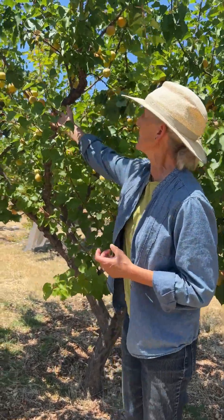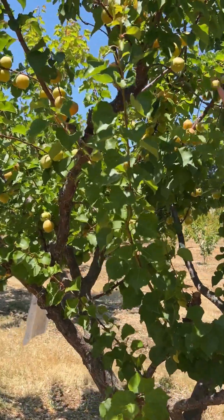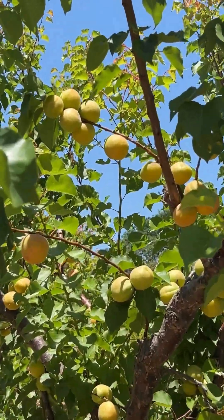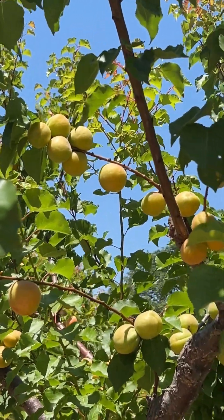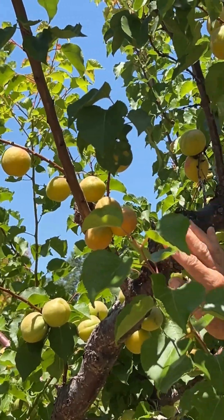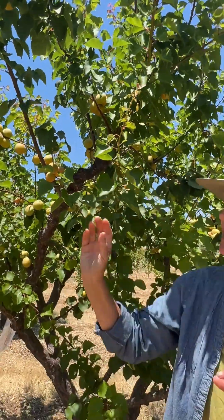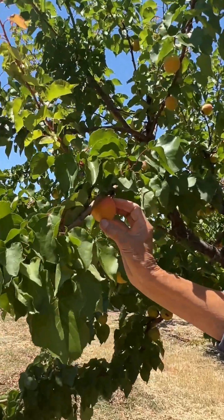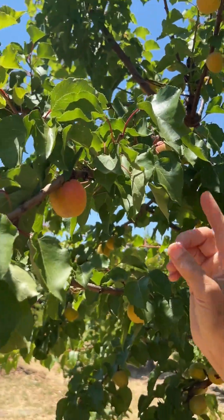People ask how do we know when the fruit is ripe. You'll see that we have several of the apricots here and they're greenish, yellowish — they're not ripe yet. So we have to watch until the fruit starts to change to that nice deep orange color with a blush of pink.